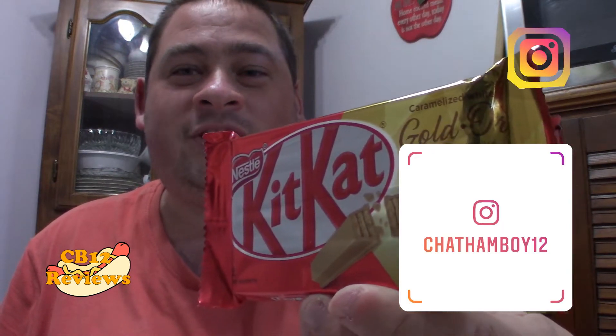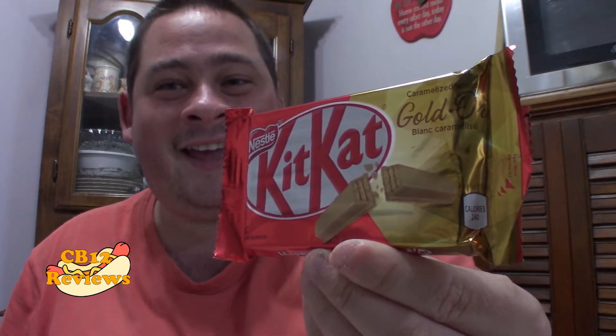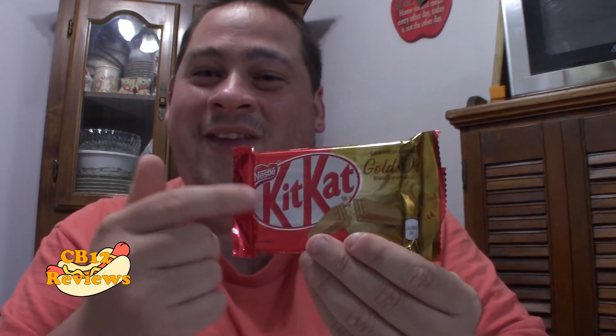Hey everyone, Chiloway12 here and welcome back to another food review. Today we are checking out yet another chocolate bar — this time it's the KitKat Gold. Just like the Aero Gold, this has the caramelized white chocolate. KitKat is one of those bars I've done quite a few reviews on, so I'll put a playlist to all my KitKat reviews in the description. If you haven't checked out my last review on the Aero Gold, I'll put that link in the description as well.